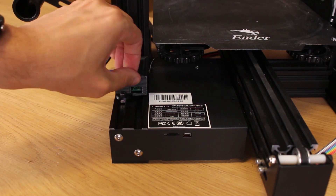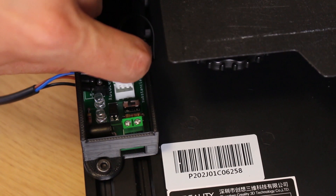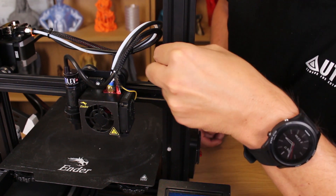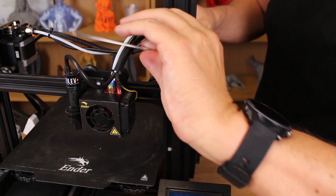Now we put the Autolev board in place and tighten the screws to the frame. Let's open the box to see the board. Now we plug the Z-end stop wire to the Autolev board. Now I will remove these two screws to remove the power supply to connect the power cable to the Autolev board.